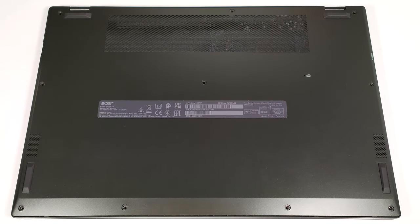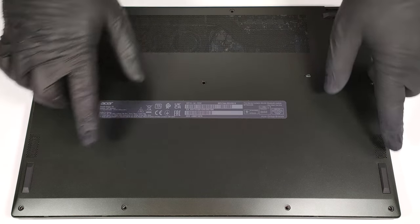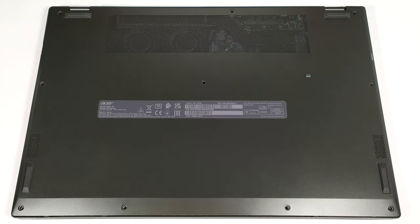Hello, this is Nick from Laptop Media, and today we will show you how to open the Acer Swift Edge SFE16-44. To open this thin laptop, you have to undo 10 Torx-head screws.